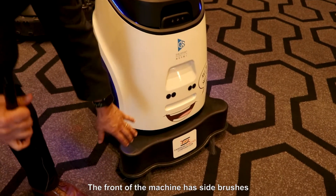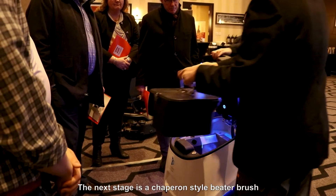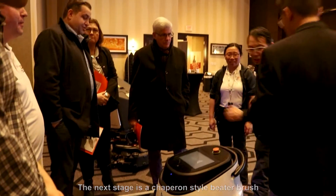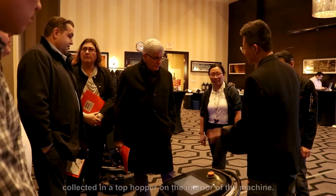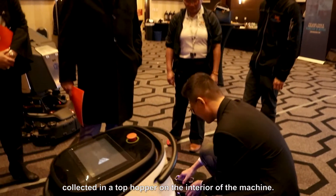The front of the machine has side brushes for collecting debris from edges. The next stage is a chevron-style beater brush that collects larger debris, with secondary debris being collected in a top hopper on the interior of the machine.